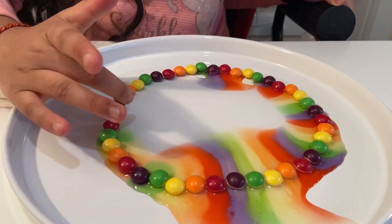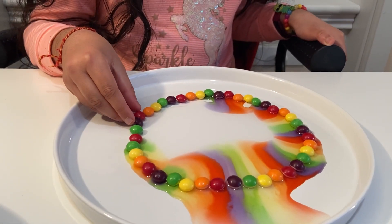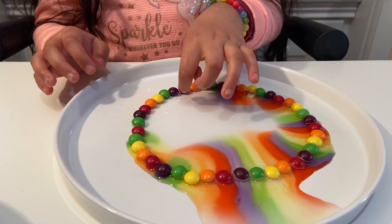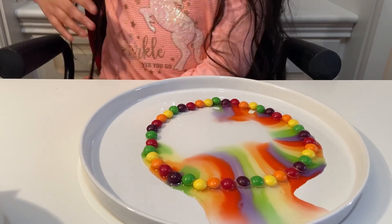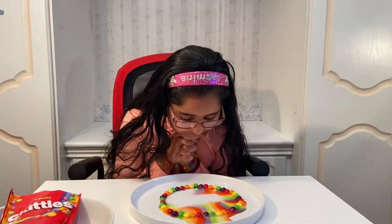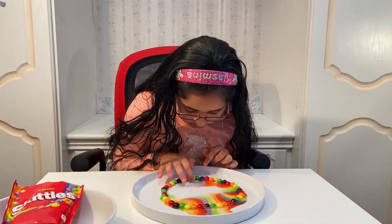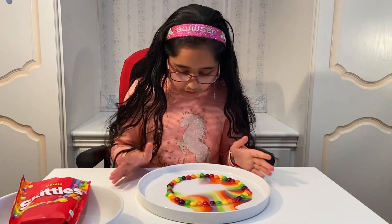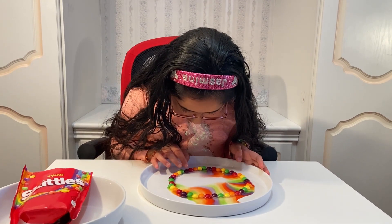Oh my god, these ones are coming too — wow, this is really pretty! Don't do what I just did — like seriously, don't do it even if you just want to do it for fun. And don't get your hair in it! But anyways, look how beautiful it came out. The water has reached almost all of the skittles now.